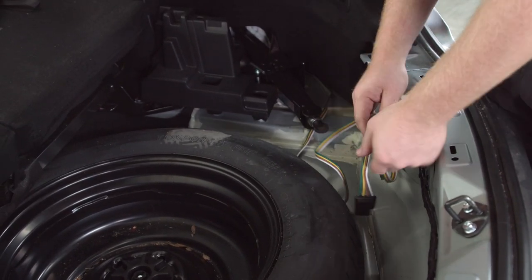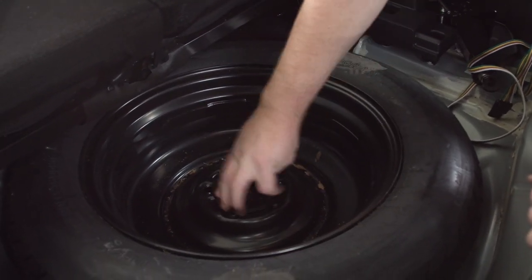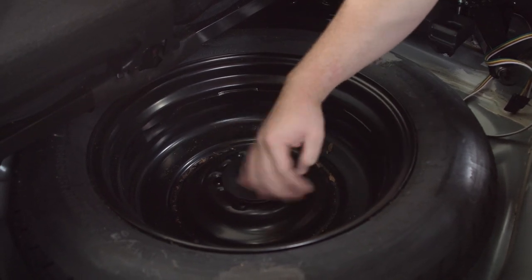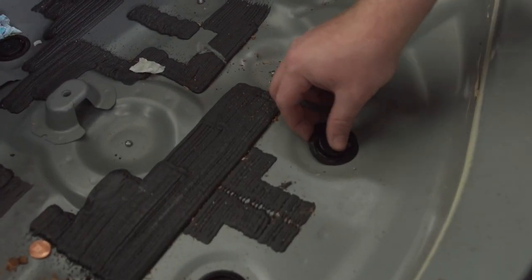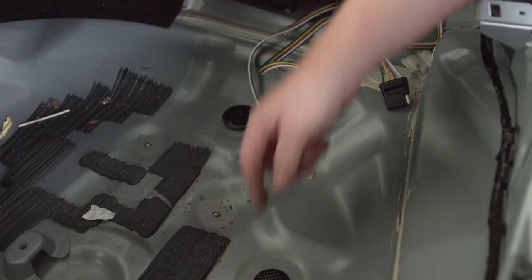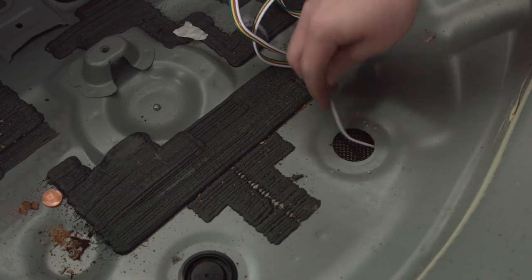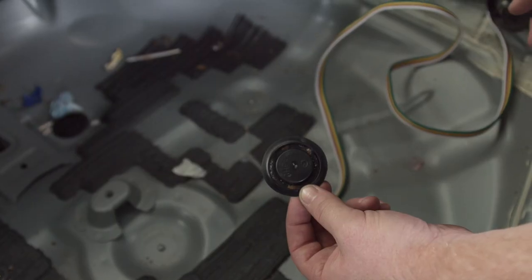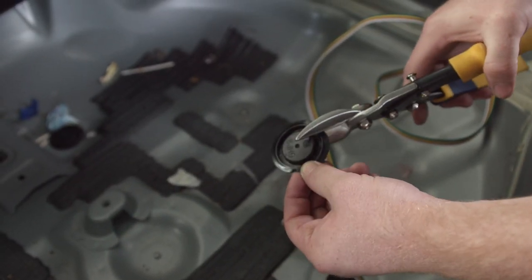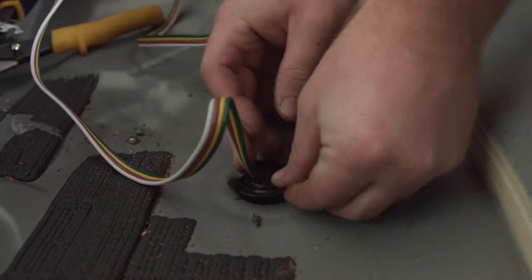If you're going to leave your four-flat wiring with your spare tire, you can do so. We're going to bring ours down towards the hitch. We'll remove the spare tire to access the grommet. We're going to remove the grommet — this gives you access through the trunk. Then we'll take our four-flat and run it towards the rear of the vehicle, running the wiring harness over the hitch towards the welded mounting bracket. We'll cut a slit about halfway through the grommet using shears, then slip our wiring into that slit.